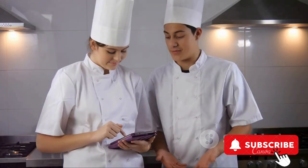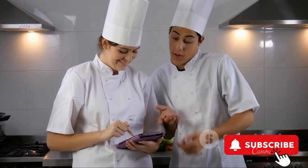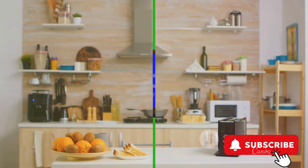In essence, this dehydrator is a perfect blend of efficiency, versatility, and convenience — a great addition to any modern kitchen.